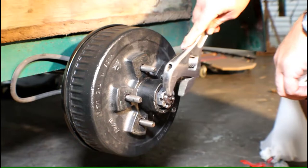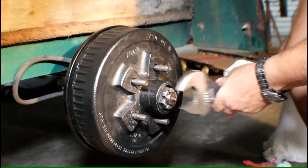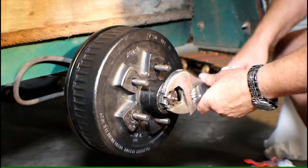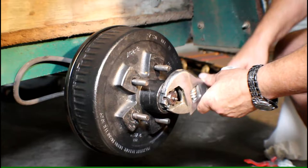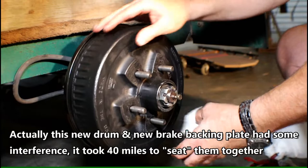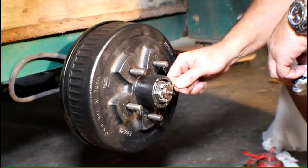We want to preload the nut to set those bearings. Put about 30 to 40 pounds of torque on it — the drum is not going to want to roll. Then back it off until the drum rolls again. That sets the bearings. Loosen just a little bit so she spins free. Find a spot where your cotter pin will either drop through the spindle hole or go across the slot in this case, then put the cotter pin in. Make sure the cotter pin is not going to interfere with your bearing cap going over it.